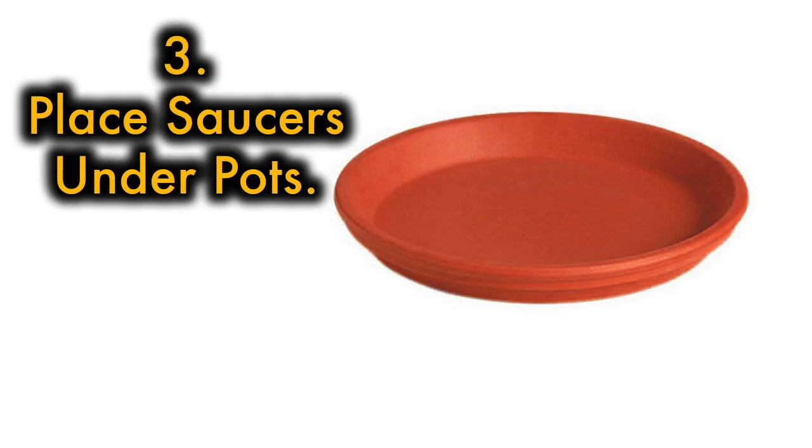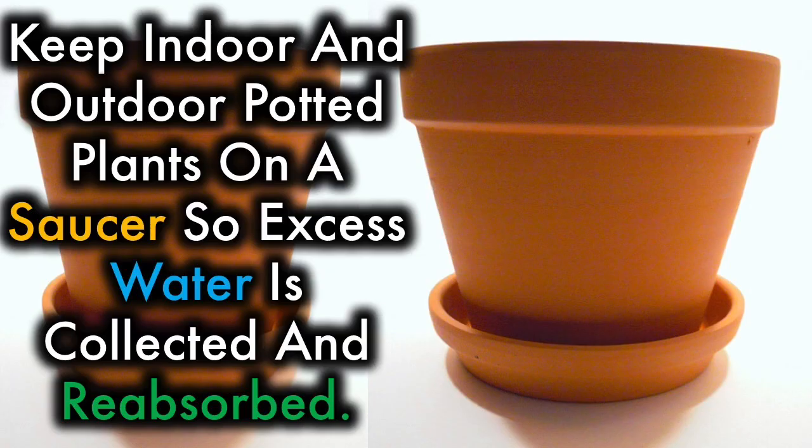3. Place saucers under pots. Keep indoor and outdoor potted plants on a saucer so excess water is collected and reabsorbed.